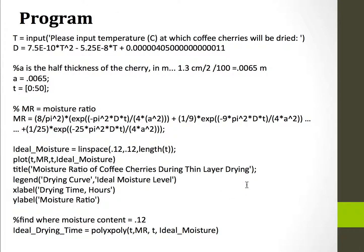Here's the actual program itself. The user will be given a prompt that says: please input temperature in degrees Celsius at which your coffee cherries are going to be dried. This temperature is taken and plugged into the diffusivity equation. Then you have a constant, which is the half thickness of the cherry.